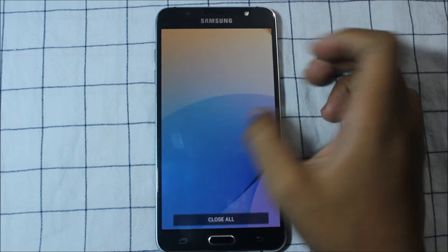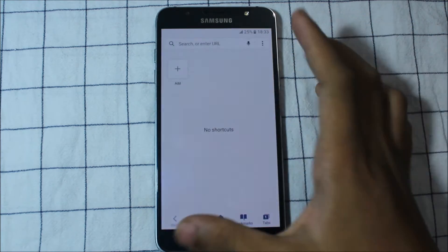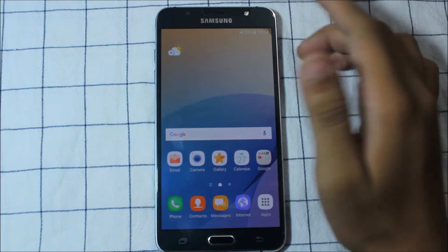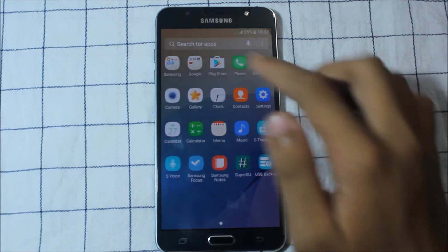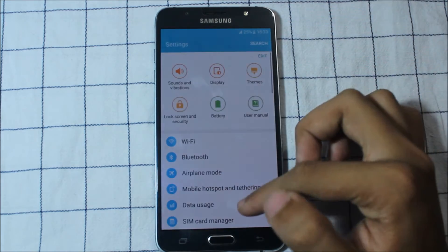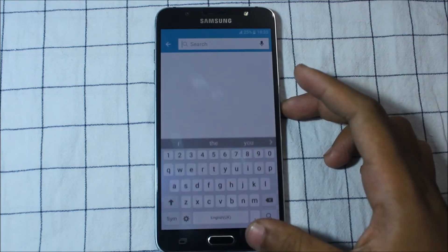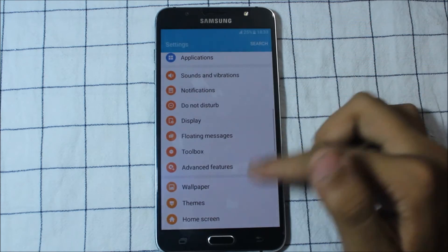The multitasking is also good. However, there is no multi-window feature here - I thought the developer would be adding multi-window in this ROM, but there's nothing like multi-window or pop-up view. You can go and check the pop-up view settings - you can disable it - but there's nothing really there.